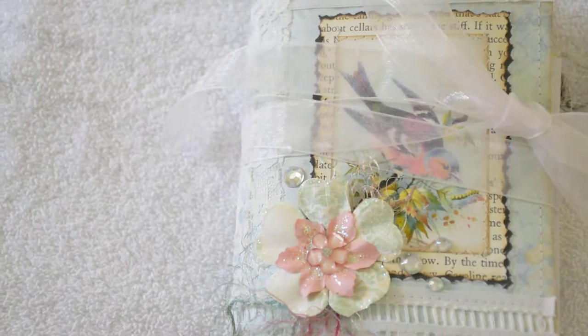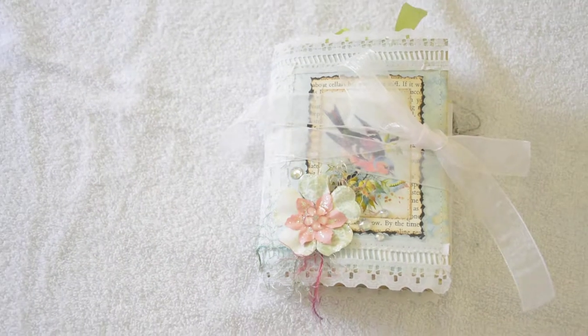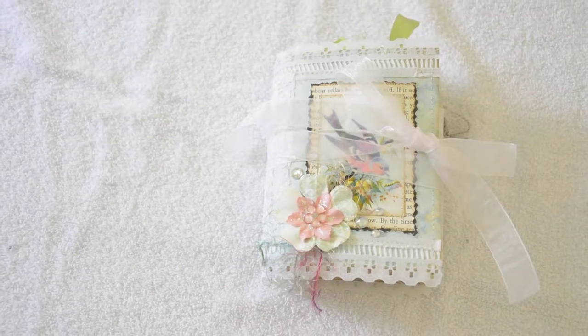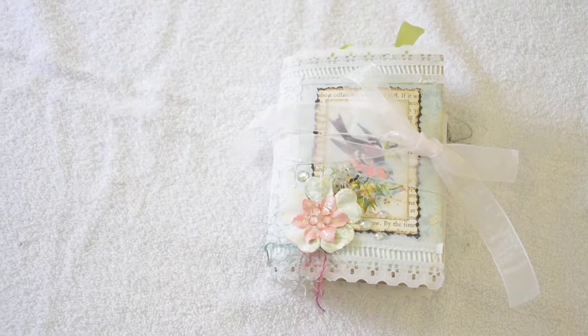Hello! I'd like to share another junk journal that I just finished. This one has a bird, butterfly, and flower theme — lots of pretty spring colors.